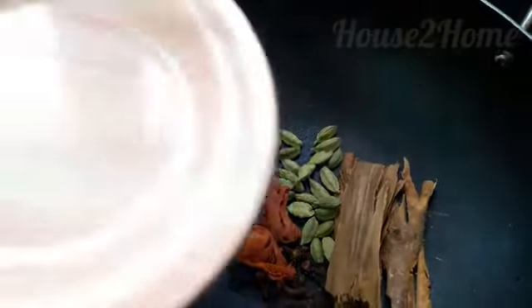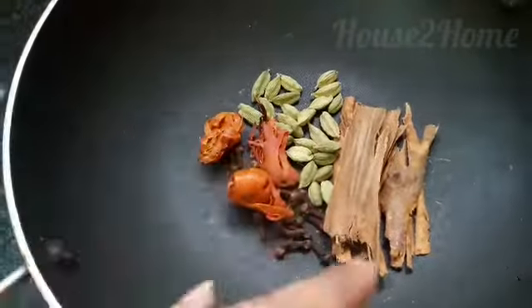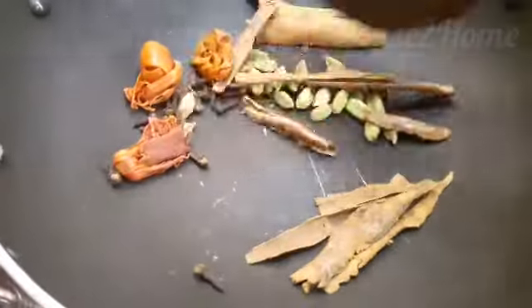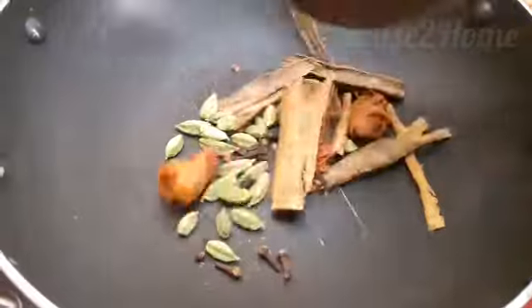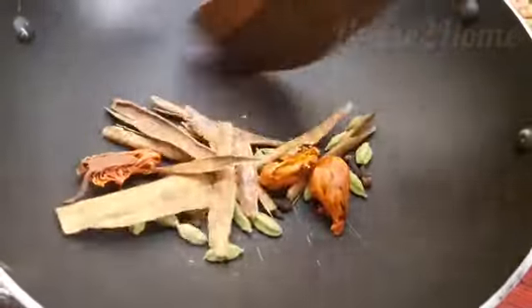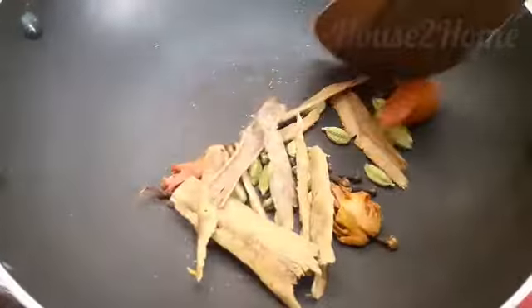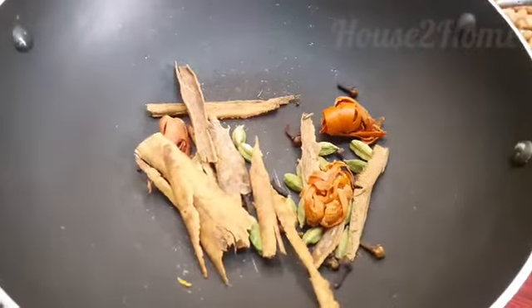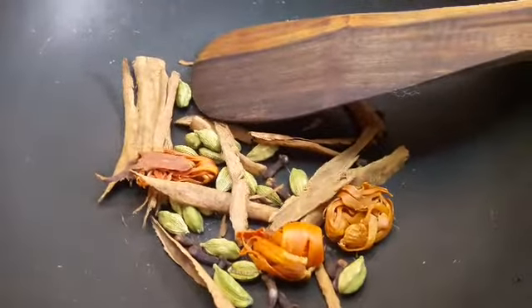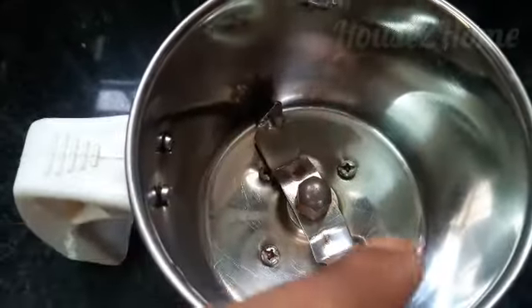Now let's start. On a pan, add all the spices except the dry ginger and dry roast them until the aroma comes out. Dry roast for about one to two minutes on a very low flame. Don't over-roast so that the spices turn brown and spoil the actual taste. Once you feel the smell of the spices, just turn off the flame and keep mixing occasionally.